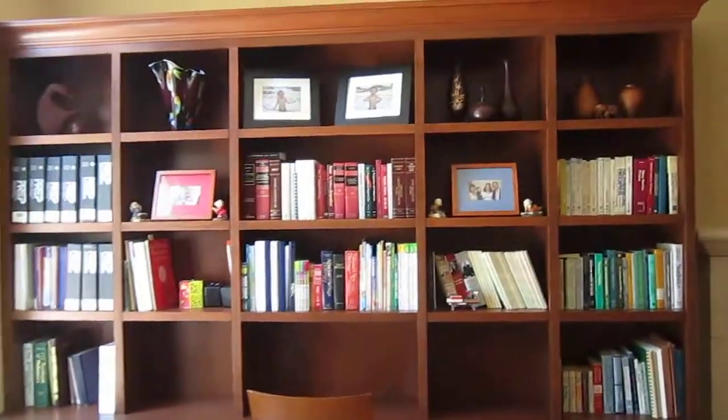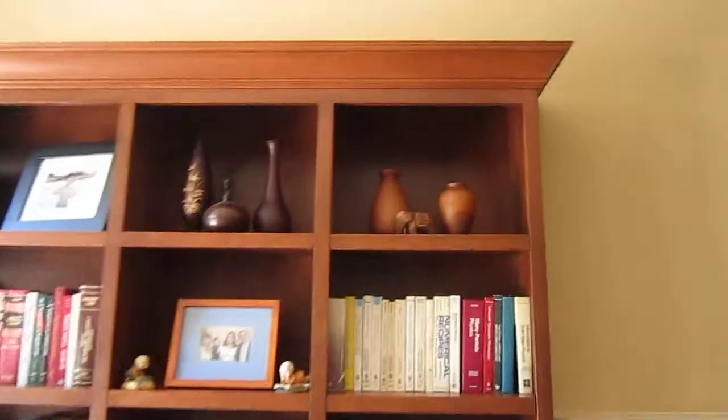Here is the bookcase and a close-up of the crown molding. That is a double bead crown molding at 3 and 5/8ths inches.